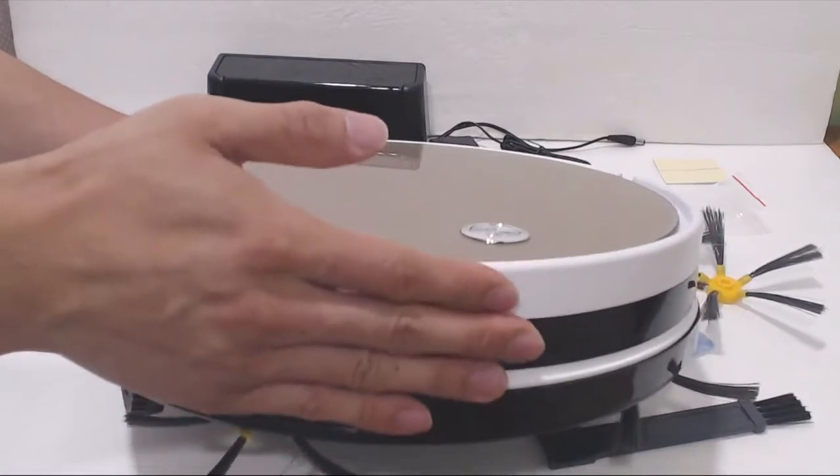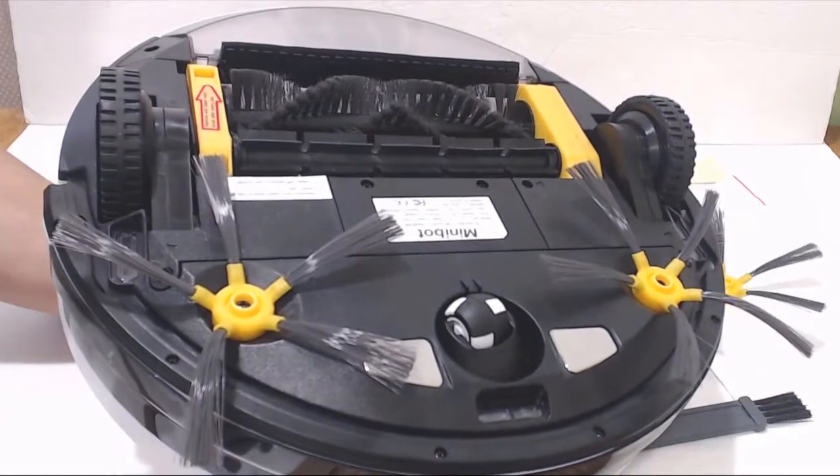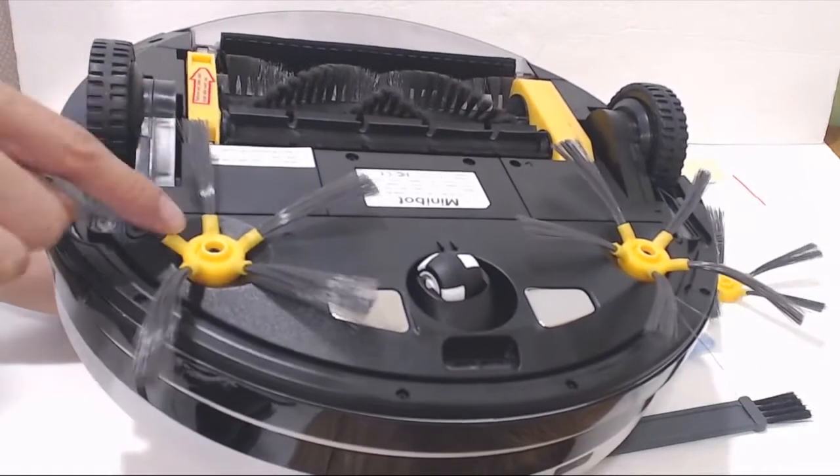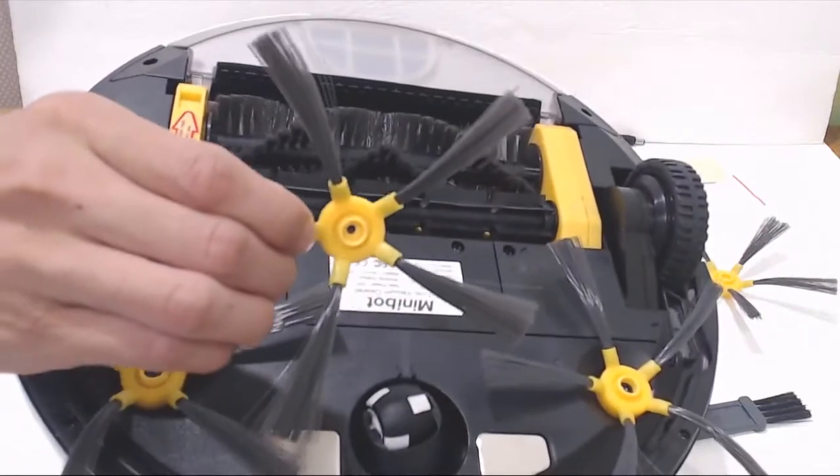On the front of the unit is a physical bumper sensor, and on the bottom are three cliff sensors so that the unit will not wander over a drop-off like stairs. The two sweepers are not marked left and right and appear to be identical, which makes replacing them easier.